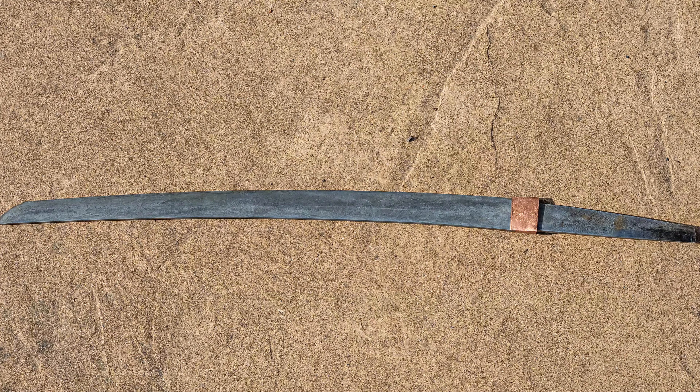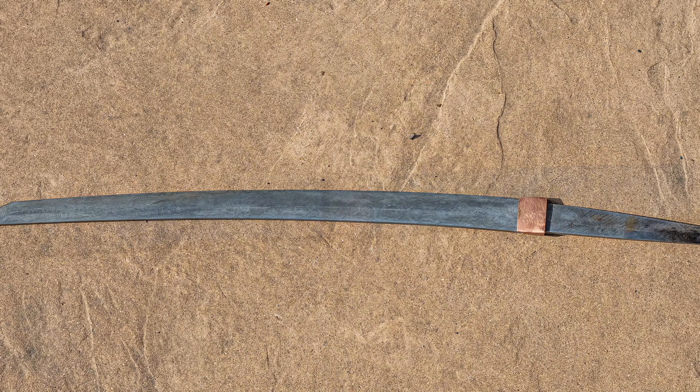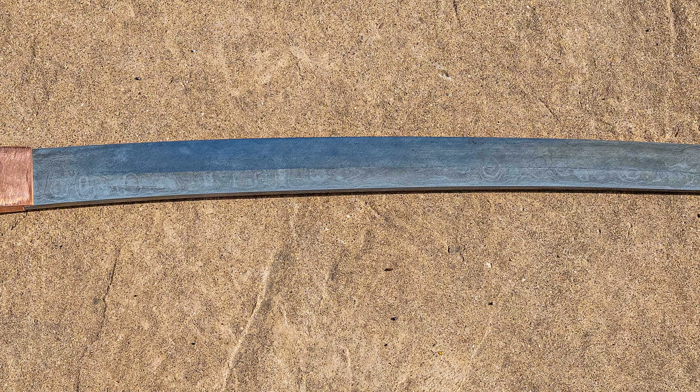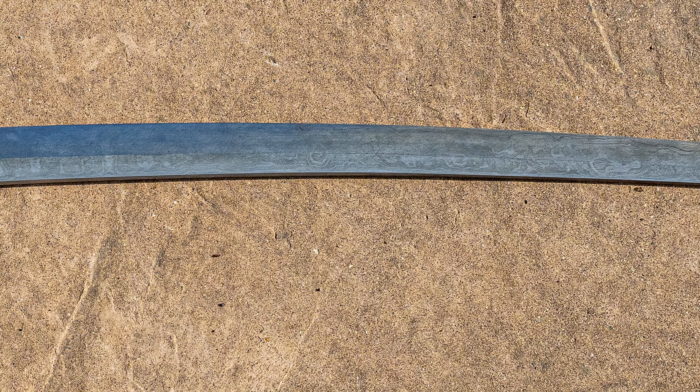Hello there, short friends. Today I'm going to tell you about another project I've got going on. This is a wakizashi from a gentleman named Chris Knutson. Some time ago, Chris reached out to me and said, 'Thanks for making YouTube content. I made you a wakizashi. Do you want it?' And I said yes, and thank you. And that's kind of where this began.